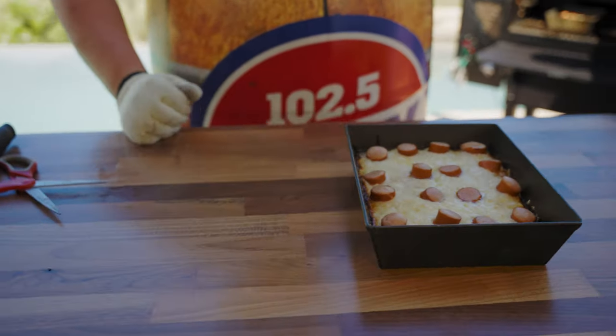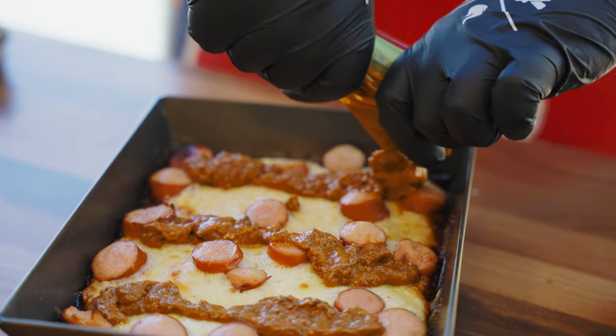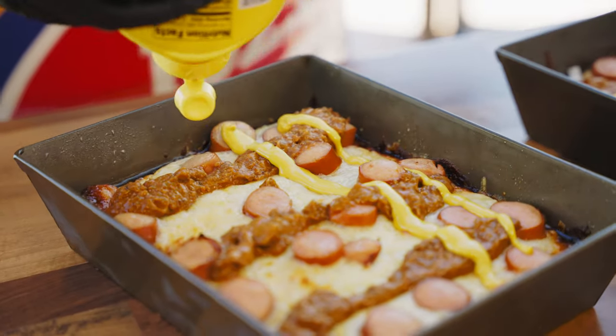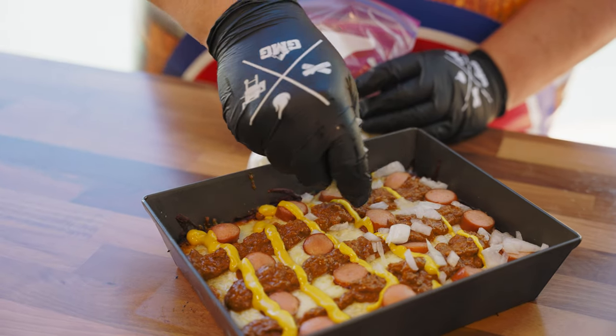Stripe the pizza with the Detroit chili — you're going to want two to three horizontal stripes of Detroit chili. Top the pizza with mustard, striping it in the opposite direction of the chili. Add the diced onions after the chili has been applied.